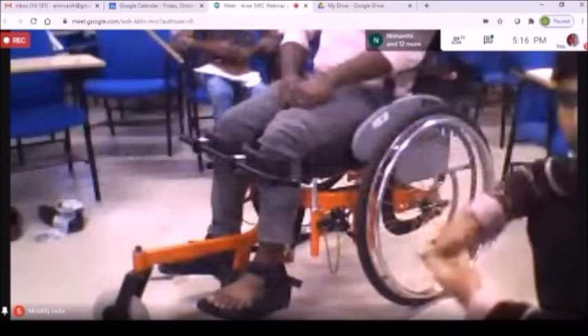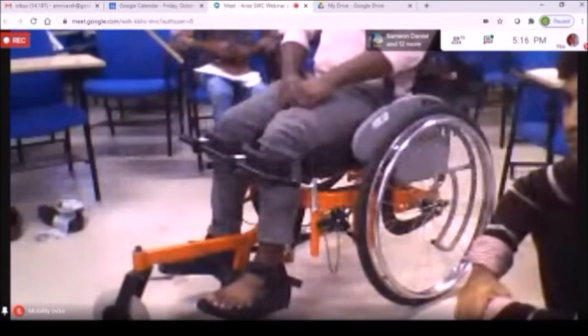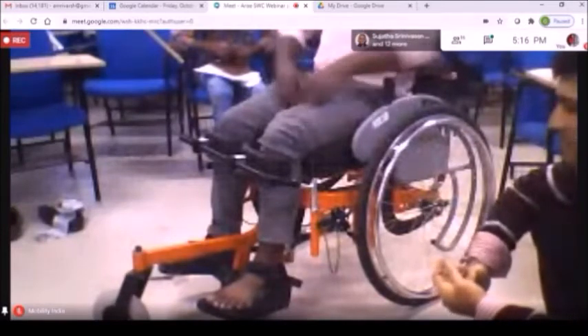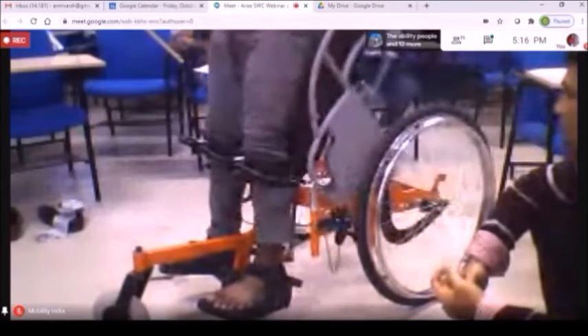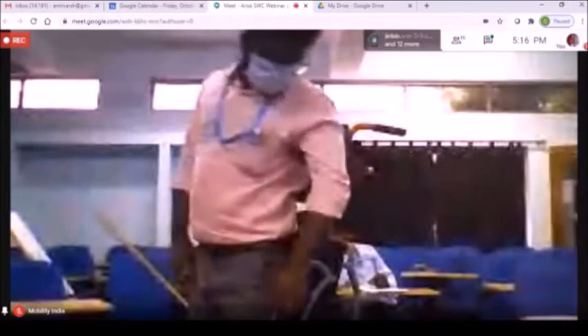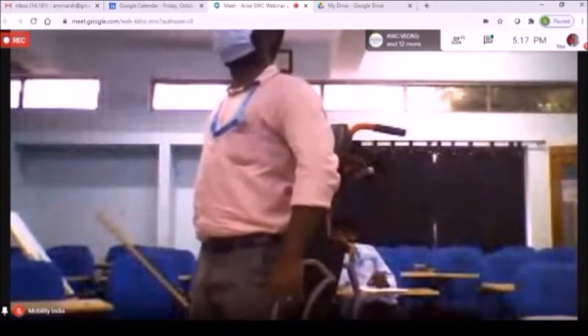The next bit of training is identifying the correct standing posture. When the person stands, the posture should connect to a straight line. The person can look at a full-size mirror if they have one, or ask someone else to have a look, or have someone take a video to inspect it. The person standing should be aware by some means that they are standing straight.